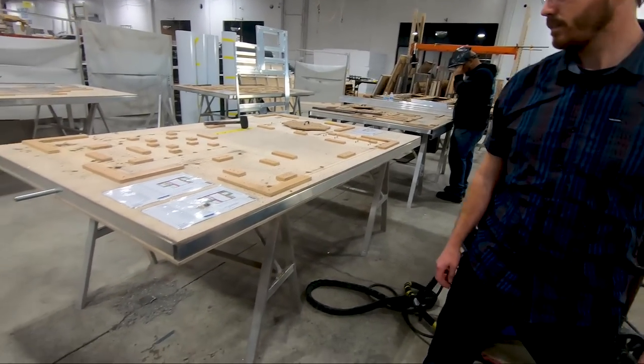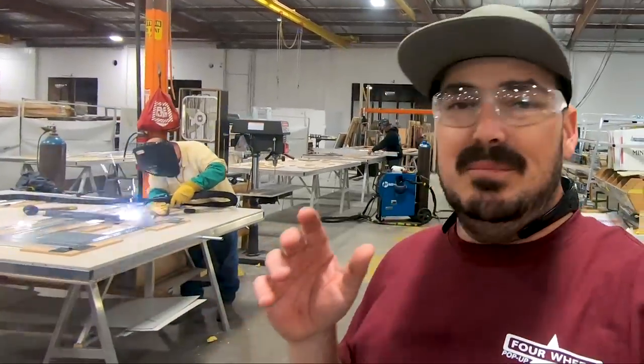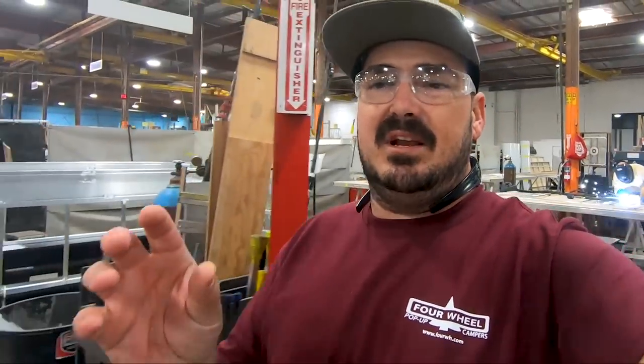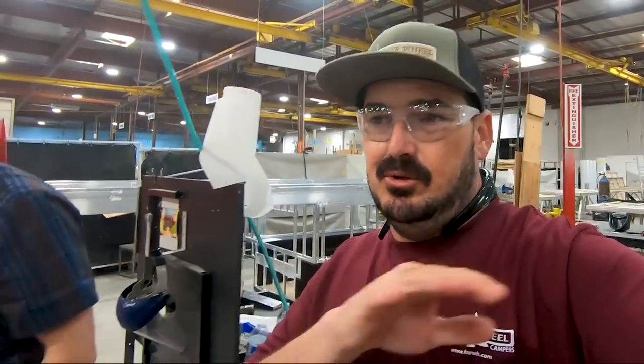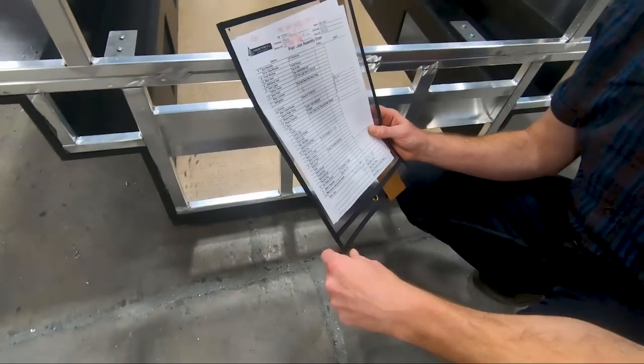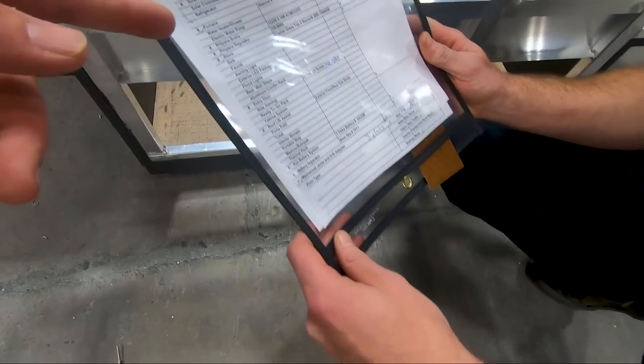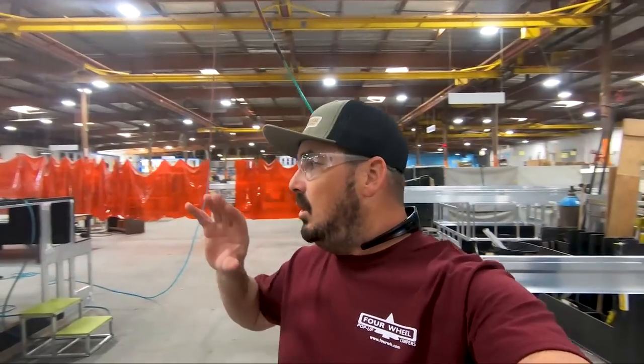They weld them all up, and they've got their drawings here so they know where everything goes. These things are 100% custom. So whenever you order it, you design it how you want it. With it comes this little pack — it's called a traveler — and it travels through the whole entire process with the camper. It lists all the different options that were ordered on that particular unit, traveling with it through the entire assembly line.